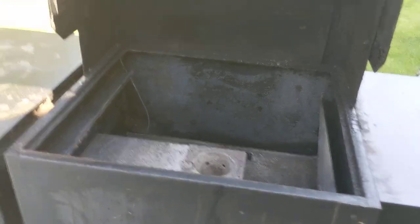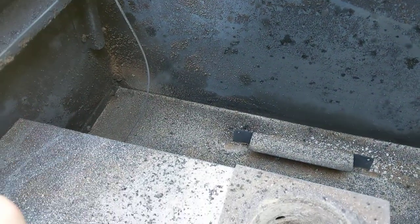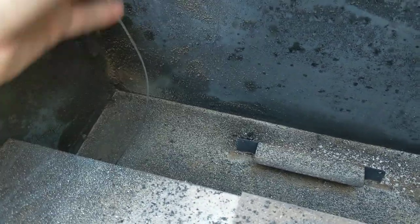The thermocouple inside the grill is in this back corner here, and I was getting inconsistent readings — it would work one smoke and not the other. This wire right here — I think when I was cleaning it out I was bumping the wire or the thermocouple.